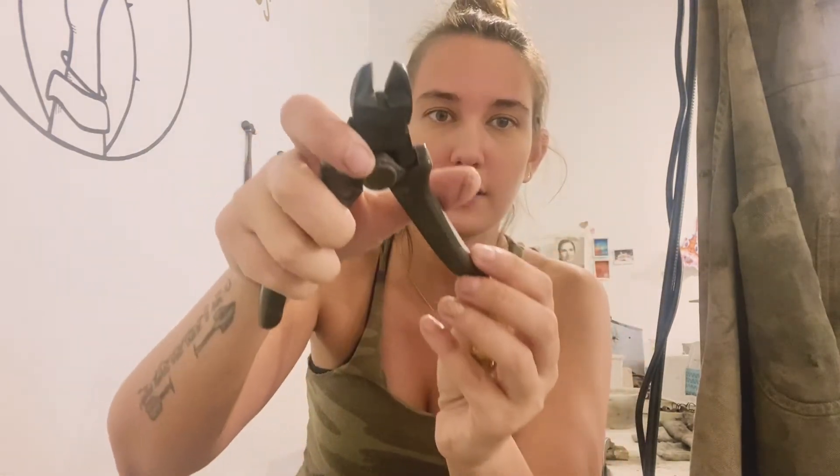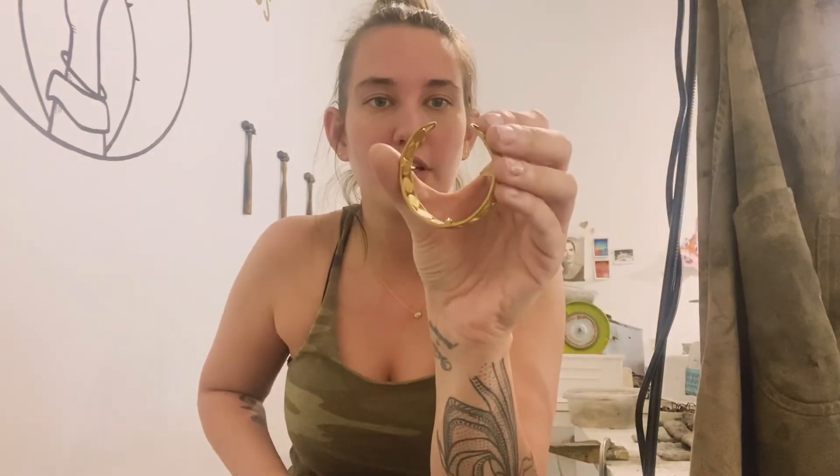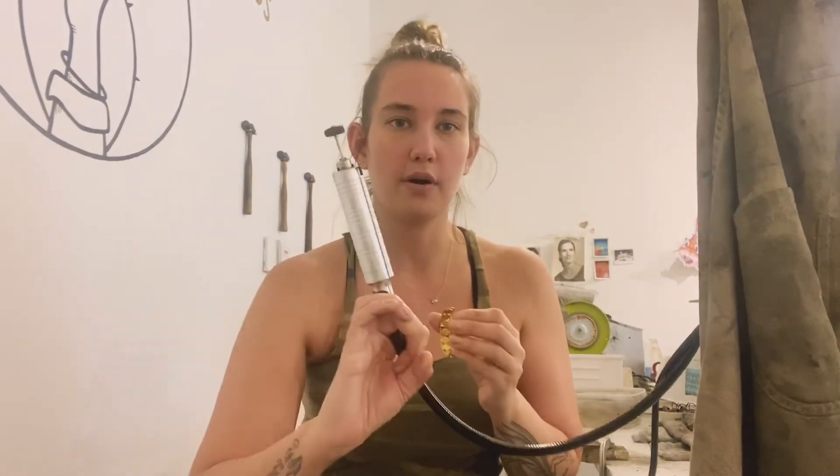They've got kind of like a tapered tip and you'll basically just get in here, clip right in, and just clip it right off. And then you can finish the casting with your flux shaft attachment.